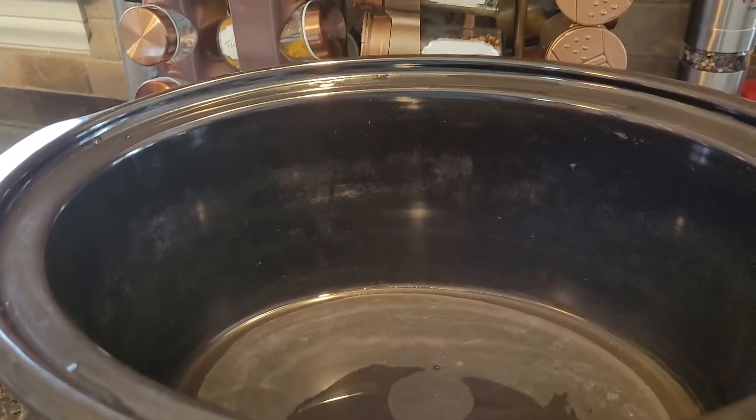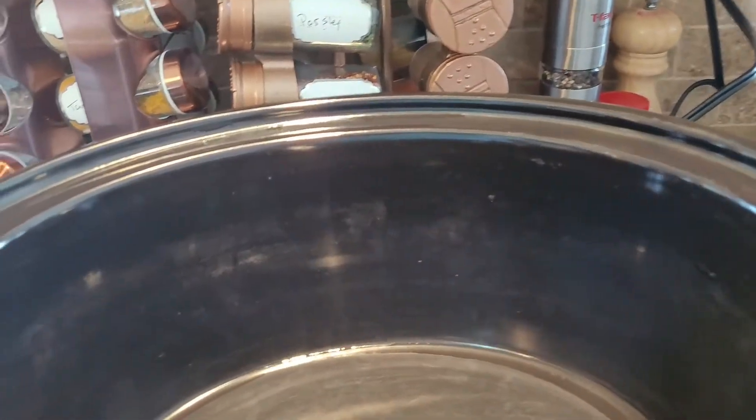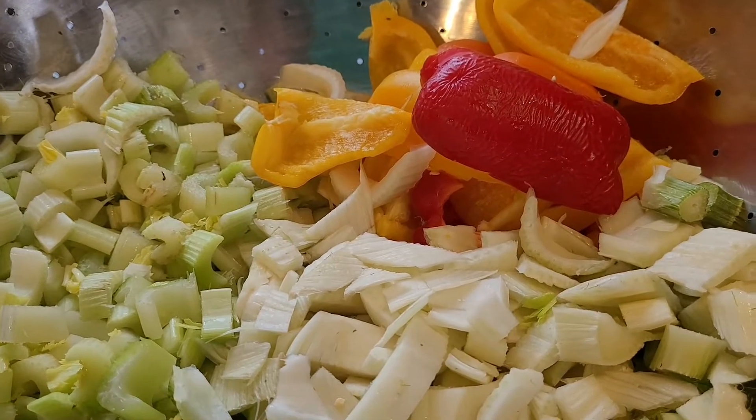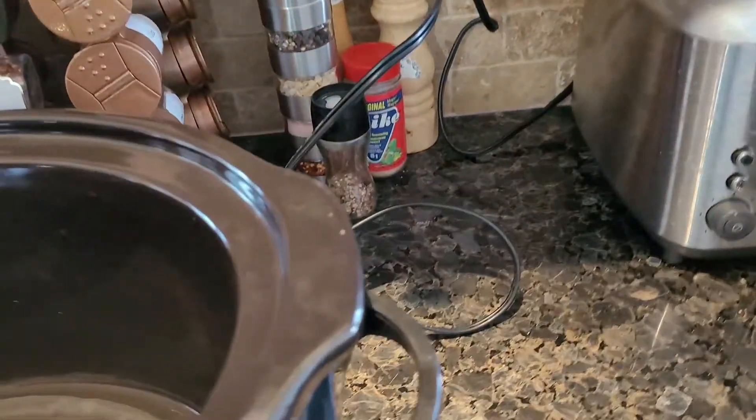I'm making my fennel soup — a whole thing of fennel, a whole stalk of celery, and five or six peppers, a mixture of orange and yellow. Now I'm in my kitchen. I've roughly chopped up the fennel, a whole stalk of celery, and five or six peppers, and I'm going to add this to my slow cooker.